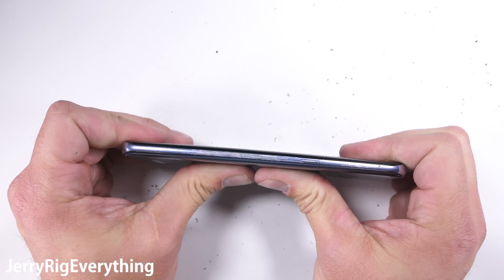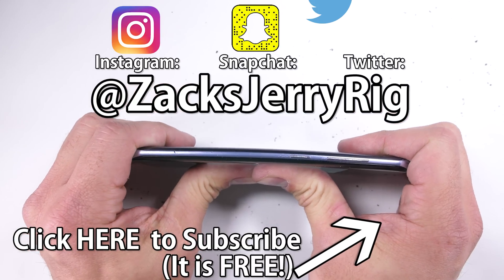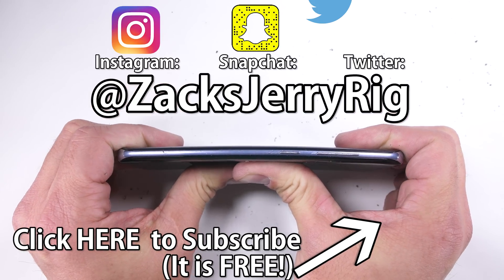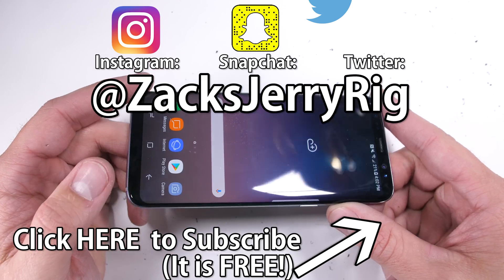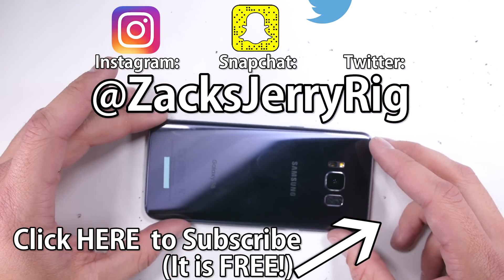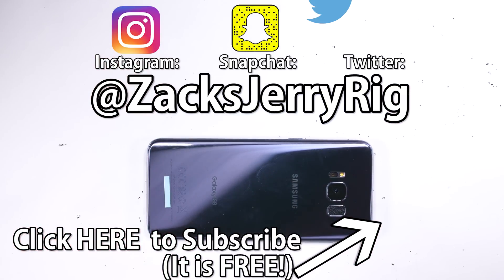My Twitter and Instagram followers got a spoiler-free preview of the phone before this video went live, so if you like seeing tech tested, follow me over there. Don't forget your free 30-day trial from Audible — it's free, and with Audible you can read or listen directly from your phone so you'll always have something productive in your pocket. Link is in the description. I'll see you guys tomorrow for the teardown. Thanks for watching, I'll see you around.